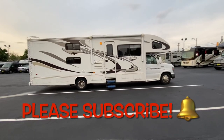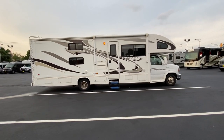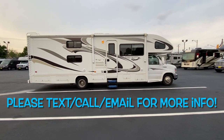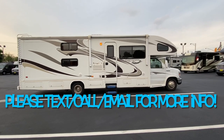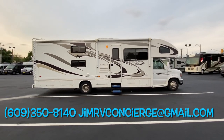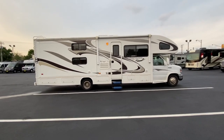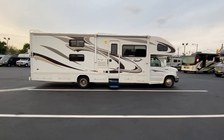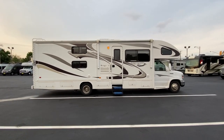Before we get started, I just want to ask everyone: if you are not working with a salesperson at my dealership already, please make sure you ask for me. I am a salesperson in addition to a YouTuber, so I would like to sell a unit every once in a while off of one of these videos. My information will be all throughout the video. Alright, let's get started.